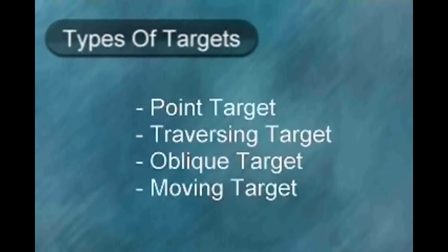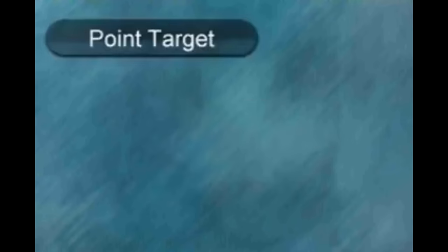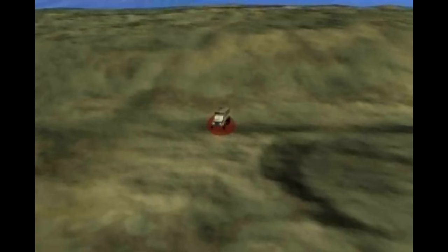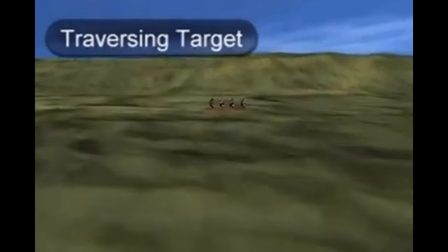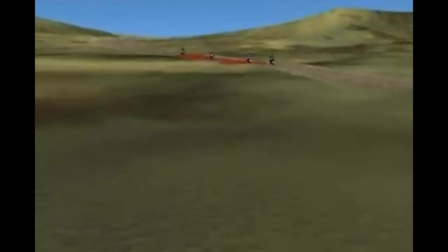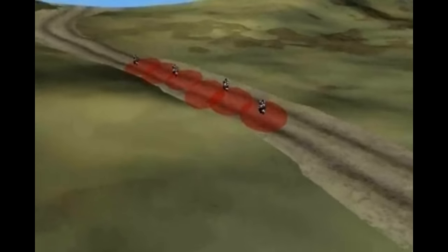There are four types of targets engaged by the GPMG in the sustained fire role. Point target: a point target appears not to have width or depth, though it may have both. Traversing target: a traversing target has greater width than depth. Oblique target: an oblique target appears to have width and depth and is not at right angles to the machine gun position.